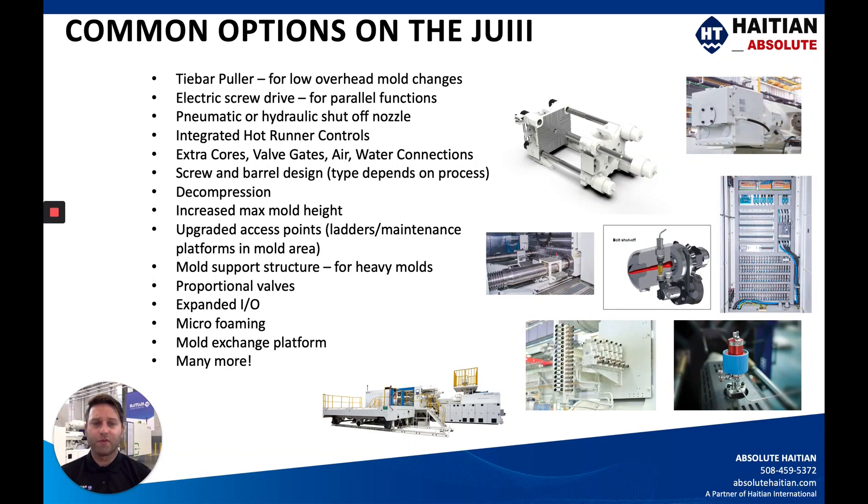Two of the most common options for the Jupiter are the tie bar puller and the electric screw drive. The tie bar puller — shown in this rendering — is for people with overhead restrictions who can't get their mold over the tie bar, or have a massive mold that fits the platen but not between the tie bars. A lot of people will go with the electric screw drive if they want parallel function, since the servo-hydraulic system is sequential unless otherwise specified. If you have a strict quality assurance program or very demanding customers, you might want the electric screw drive option. With over 700 options available, please review with your representative to determine what's standard and what you might need.